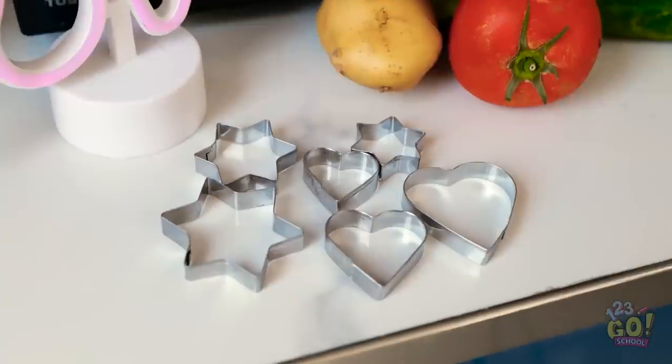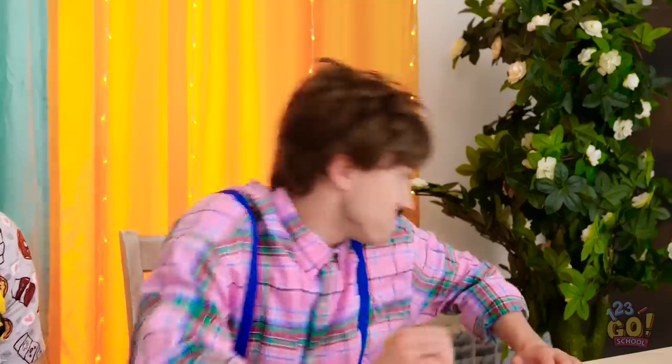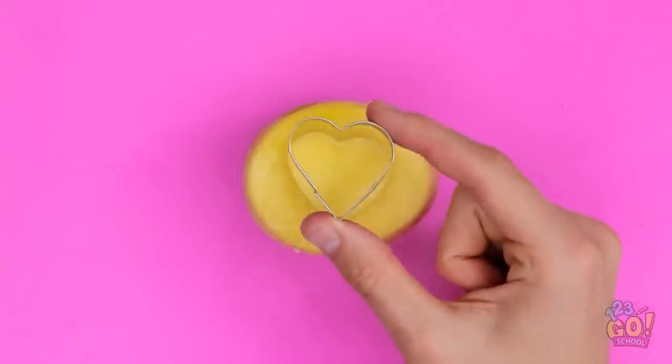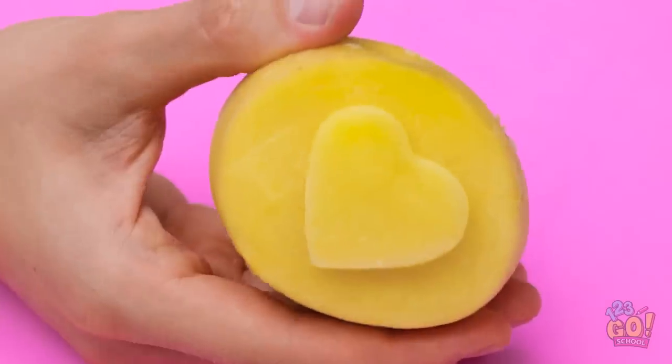I understand. Let me think. What about these cookie cutters? I got it! Use a small potato and press a cookie cutter into it. And that's it!